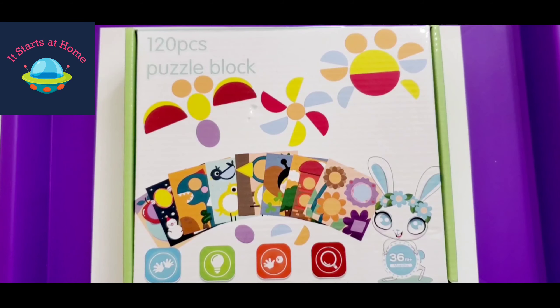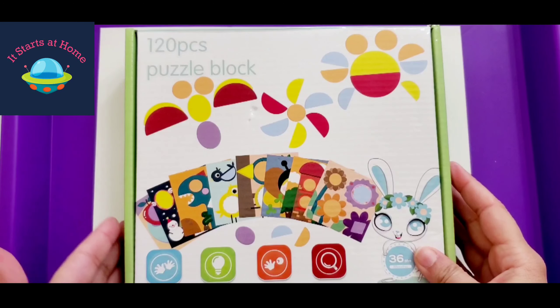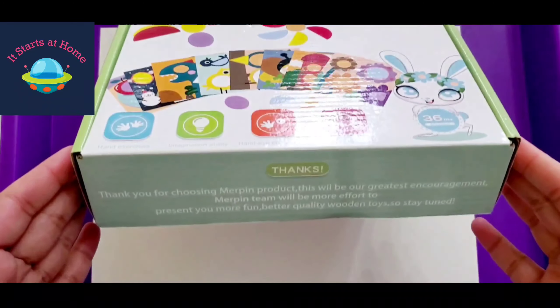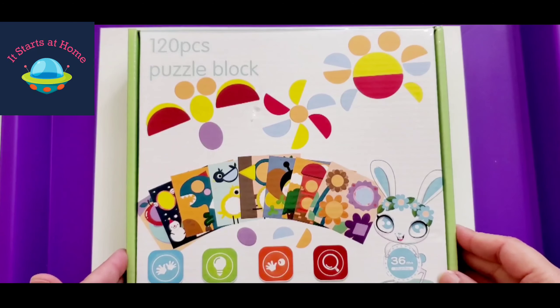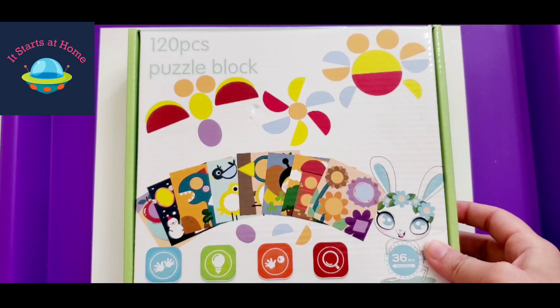Hey guys, welcome back to my channel. This is Sonali from 'It Starts at Home' and I hope everybody is doing great. In today's video I'm going to be sharing with you this puzzle block that I have, which is 120 pieces for 36 months and plus. I'm going to be upcycling this — I got this great opportunity to upcycle old toys and share with you all and with the local community. I would highly recommend this toy.